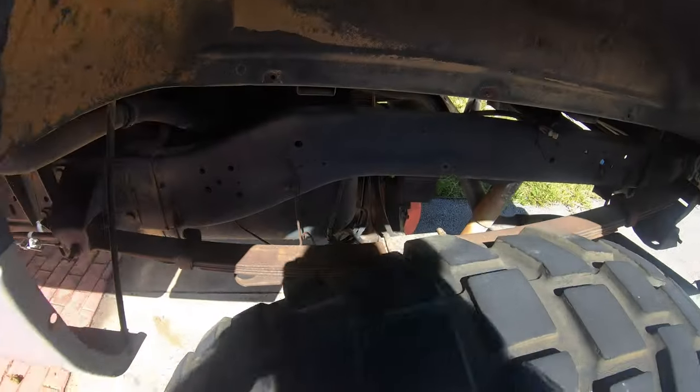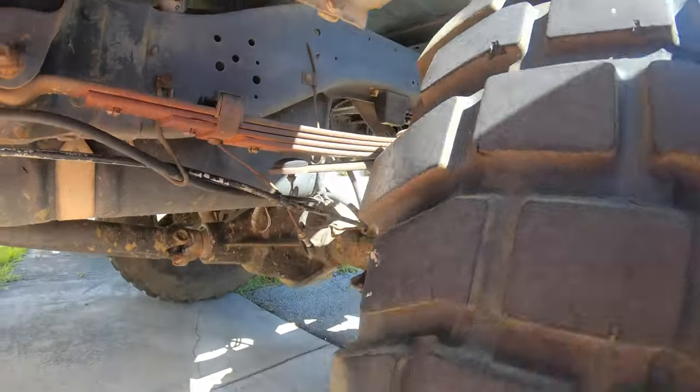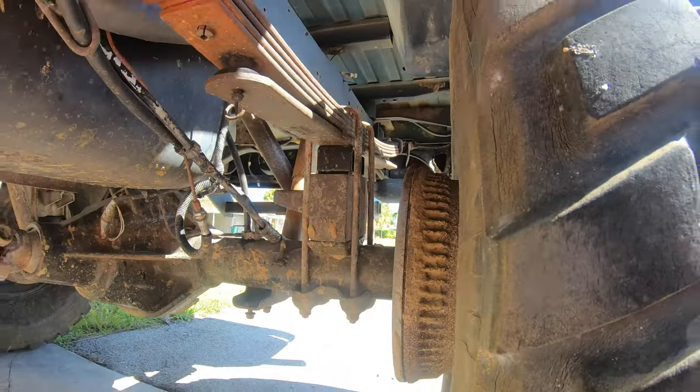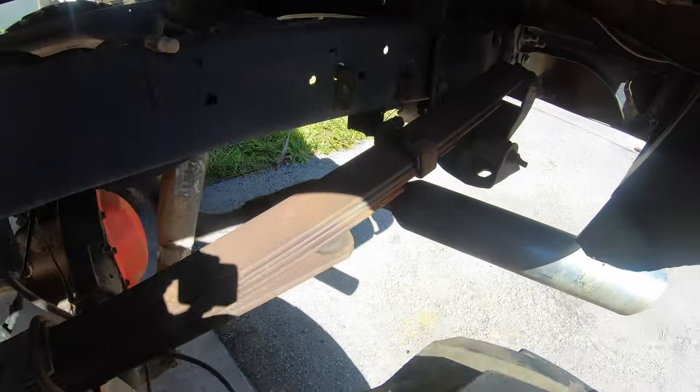Now we talk about the easy part: the rear end. The rear end on this truck is leaf springs. Leaf springs are the easiest form of suspension I have ever seen — there's no control arms, nothing. Just the leaf spring and a shock. Nothing else.